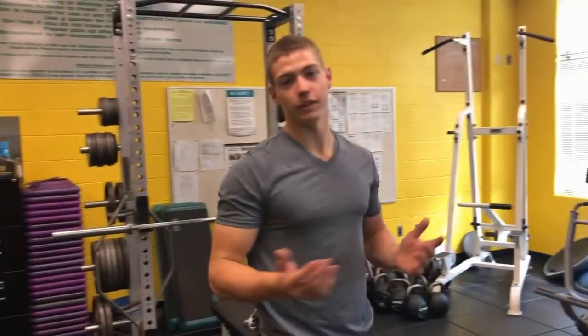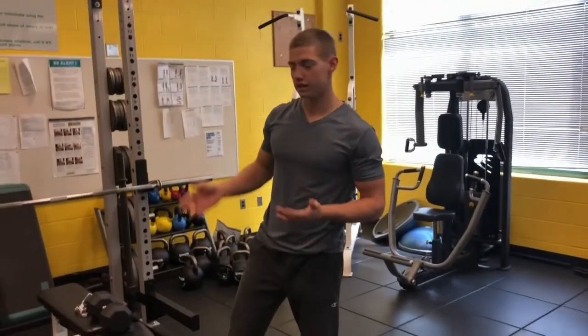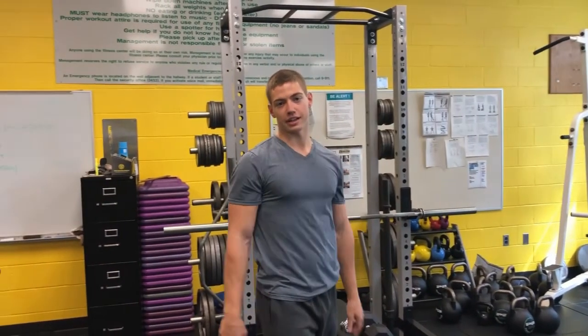Guys, hope you enjoyed this video. I'm going to do more videos regarding individual aspects of training and individual exercises. Anything you have questions on, let me know in the comments. Like, subscribe, let me know what you think, and I'll talk to you guys in the next video.